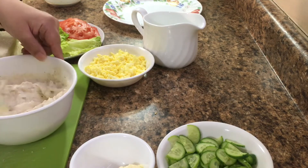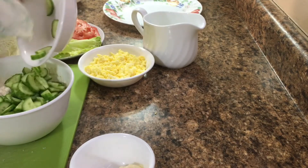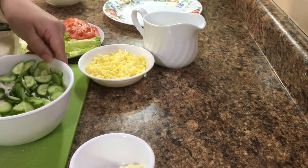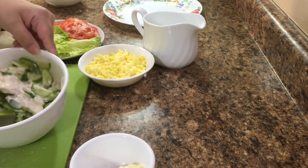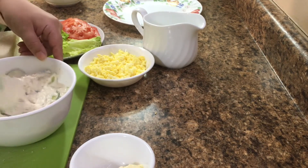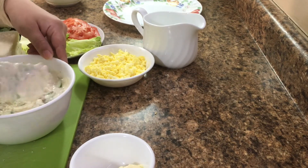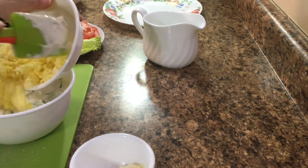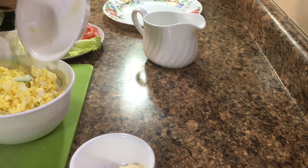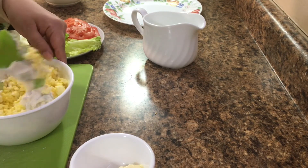Some people don't like it. Let's add all the cucumbers. You can also add boiled eggs if you like. I will mix it all well.